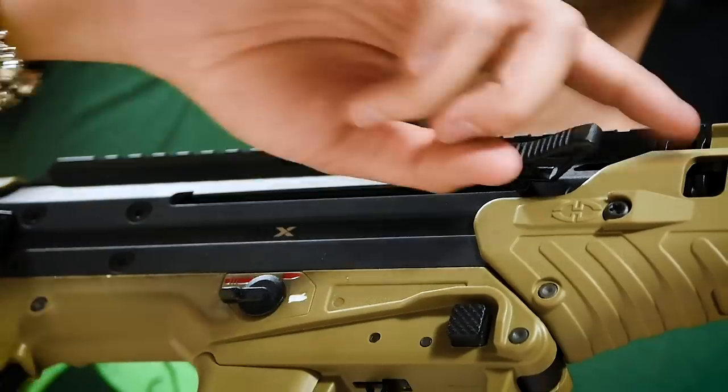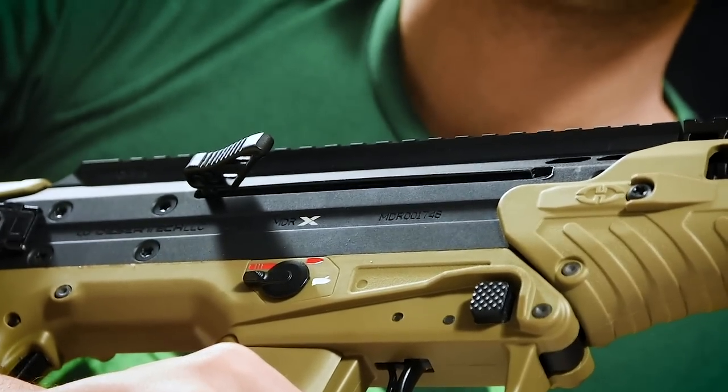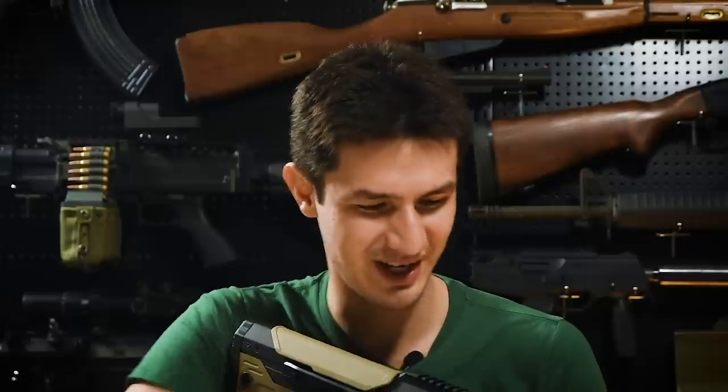Moving over to the top, you'll notice that despite the full-length monolithic rail, the Silverback MDR-X does not have any iron sights. This being a dedicated DMR, players will need their own optics, so do keep that in mind. We also have an ambidextrous dummy charging handle located right here — it doesn't have any function as it's an AEG, but as it's present on a real rifle, it's a good detail to include. Do note the interesting H&K-style bolt hold where you can just give it a slap to release.